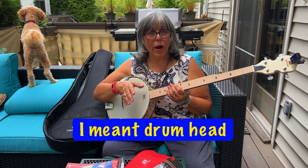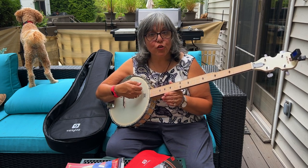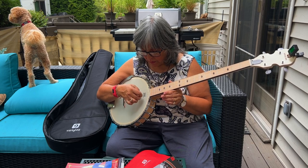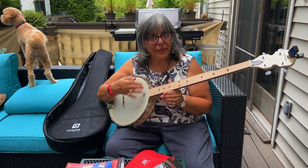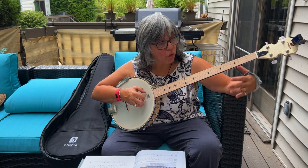Just strumming open — nice tone, I like the mellowness. Probably the maple does that. This is just the actual tab without any rolls.